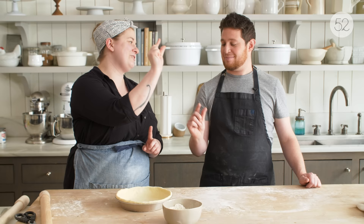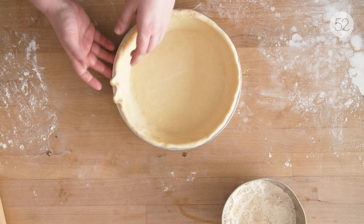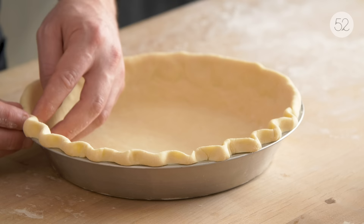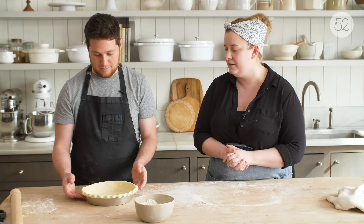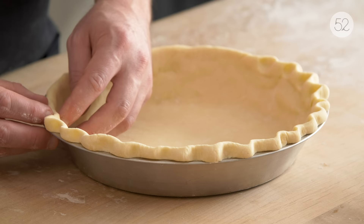The first crimp is a classic finger crimp. You use your dominant hand to make a V shape with your thumb and forefinger. Then you use the pointer finger of your non-dominant hand to kind of press towards it and down — you're moving your fingers towards each other, but also pressing down, and that's what's adhering it to the pie plate. You can go back and fix any imperfect ones at the end. I actually always like to go back — sometimes I'm feeling like a pointier crimp, sometimes they end up more rounded. The only thing is you don't want to press so hard that you tear the crust — that's really the only thing that would be too aggressive at this stage.